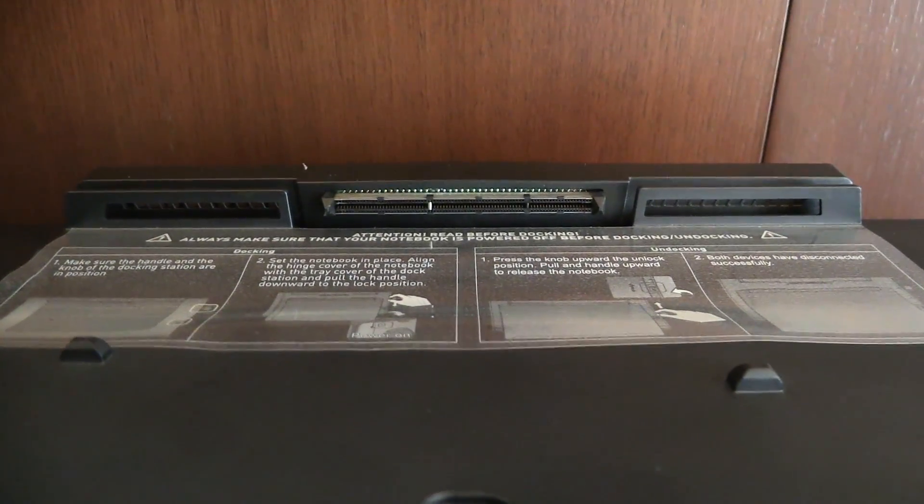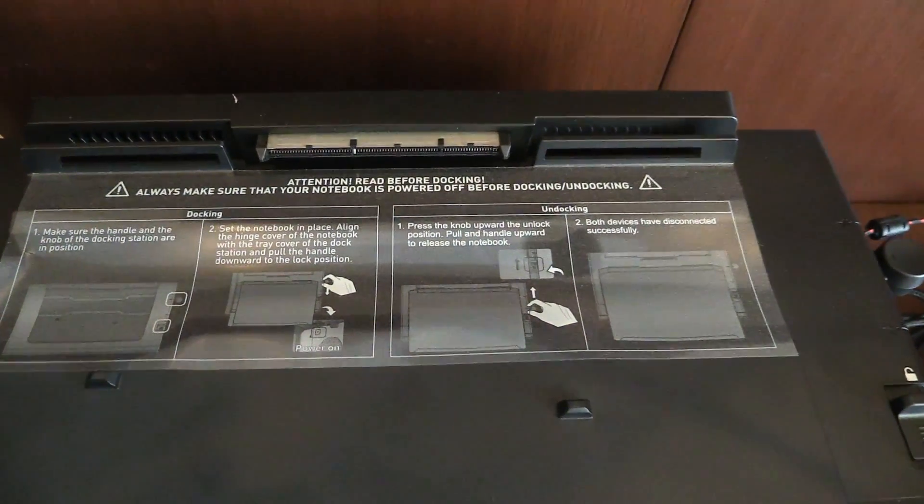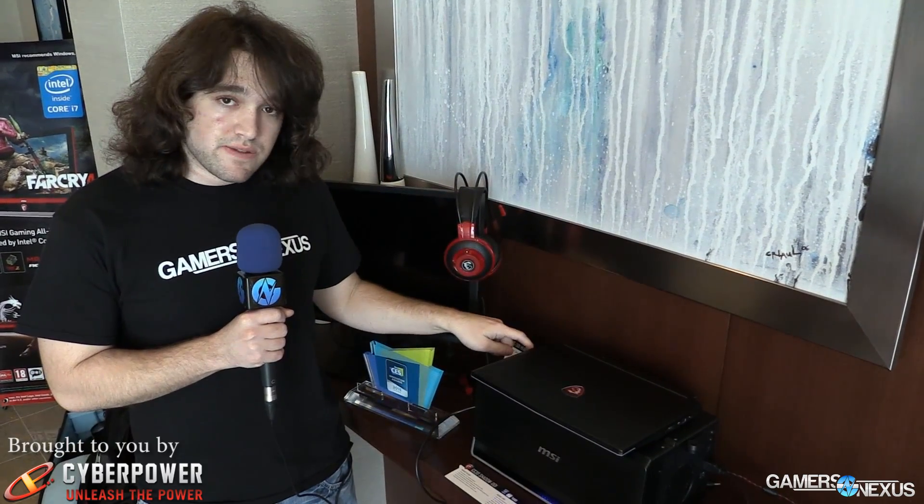You mount your laptop to the docking station. It connects via PCIE through a proprietary connector that feeds up through the dock. It is a PCIE 3.0 x16 interface, so it's not going to throttle you at all. And that connects down to the video card.